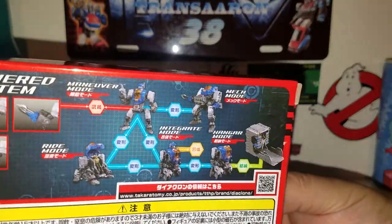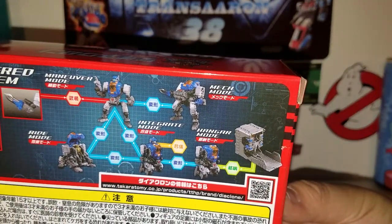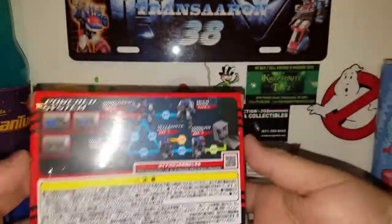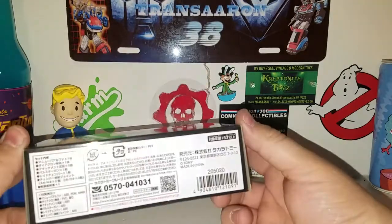I'll show the integrate mode off later whenever I do a Diaclone Battles review. There's also mech mode and hanger mode. I'm basically just going to show you the main modes — it's pretty simple.